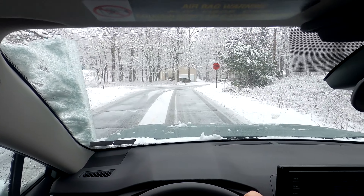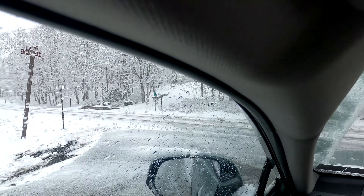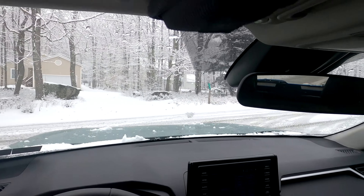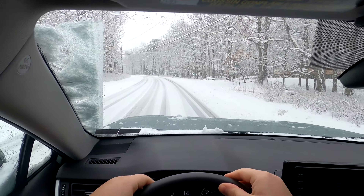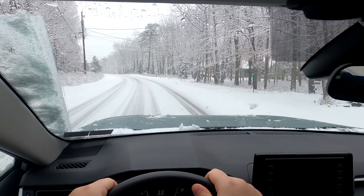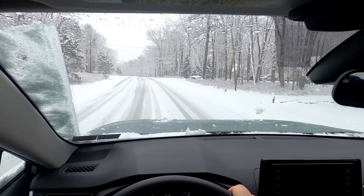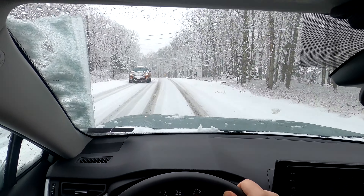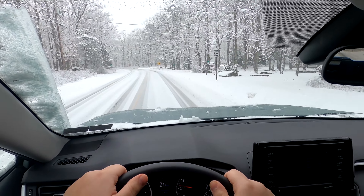My heated steering wheel is getting too hot, I'm just going to shut that off. This does have like a winter package — it's kind of stupid because I have heated side mirrors, heated seats, heated steering wheel, heated side mirrors, but no remote start. That is in a completely different package, which is kind of stupid.